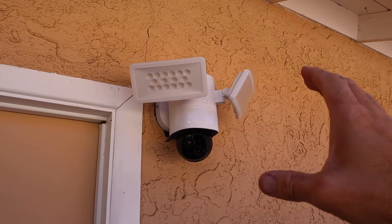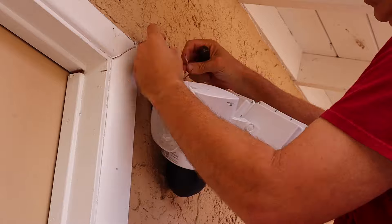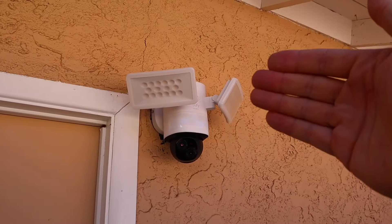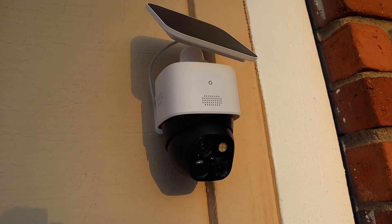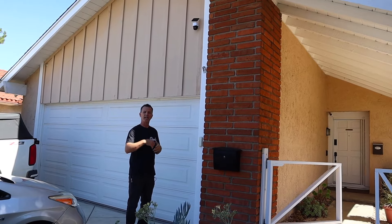The biggest difference between these cameras is how they're powered. The E340 is powered by your home wiring — it takes the place of a regular floodlight. I do have other videos on the channel showing how to install a light into existing wiring, and I'll have a link down below. The S340 on the front of the house is powered by a solar panel with no wiring. There's a battery on board that charges during the day and uses that stored power at night to run the camera and the light.